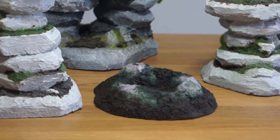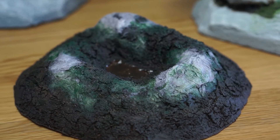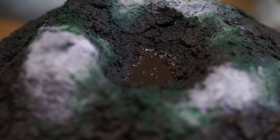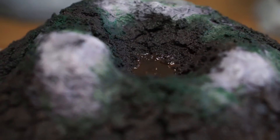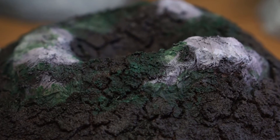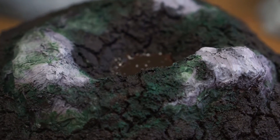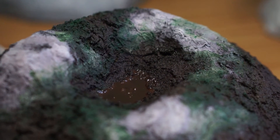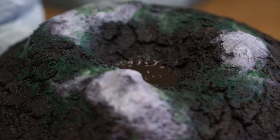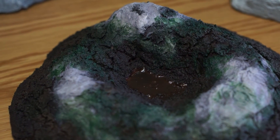And there you have it — a great-looking terrain piece that will be an awesome addition to any war game or tabletop adventure. The best part is that it was made completely out of junk you probably have lying around the house. Thanks so much for watching. I hope this inspires you to make some low-budget terrain to liven up your Warhammer games or D&D nights, or just gives you a fun crafting opportunity. Happy hobbying.